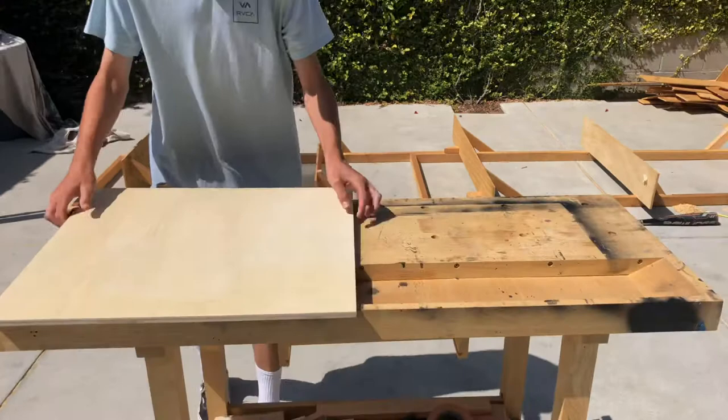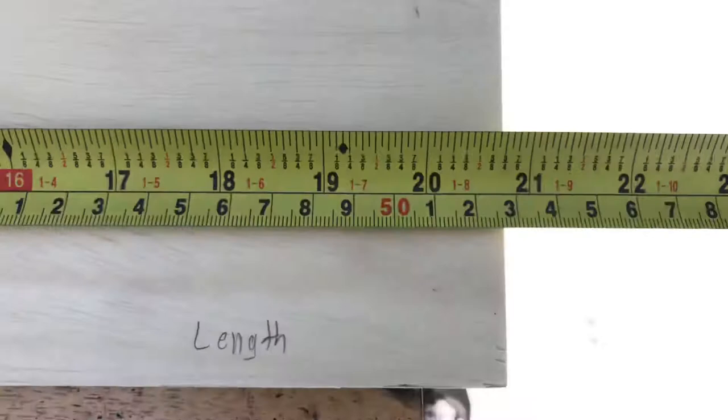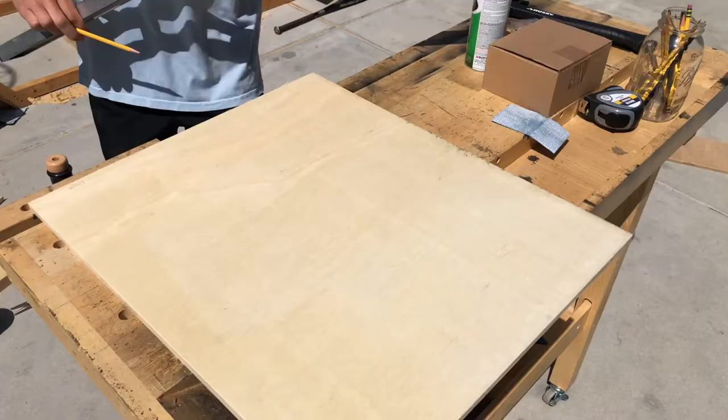So with that, let's get into this video. You need a sheet of wood, pencils, a straight edge, a hammer, string, spray paint, a tape measure, and sandpaper. The total length is around 52.8 centimeters and the width is around 60.5 centimeters.